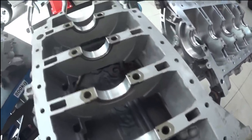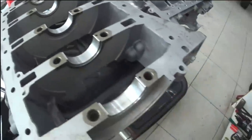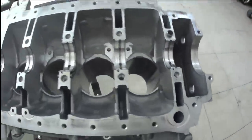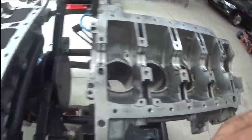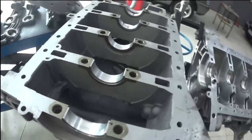Here is the interior of the block where the bronzinas are. We will put the plastic gauge here — the block itself with the bronzinas. We will now lubricate, pass air, lubricate here, put the crankshaft cap, put the plastic gauge, place it there, and assemble and check the clearances.